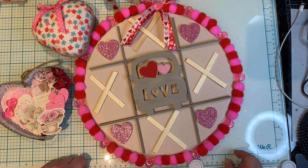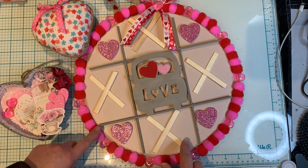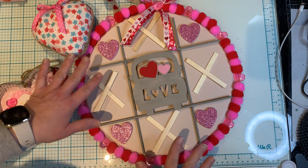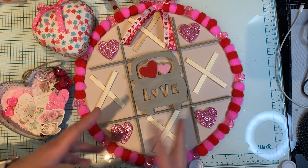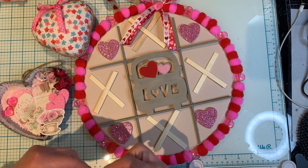Hi everyone, it's Ange from Luna Creates. I wanted to hop on here and share a couple of Dollar Tree DIYs that I was inspired by — a couple of these were inspired by watching some YouTube videos, so I just wanted to share my version. I will link the YouTube videos that I was inspired by down below.